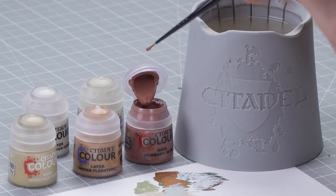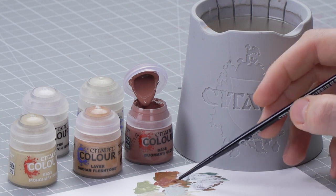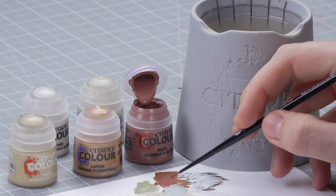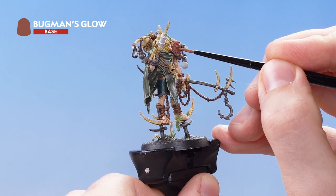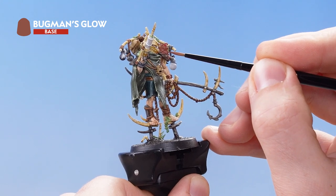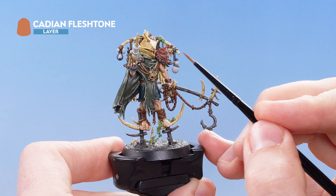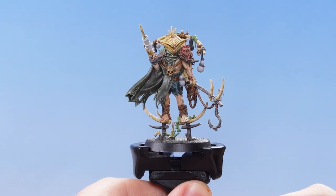Getting a dollop of Bugman's Glow onto the palette and thinning it with a little water, we're looking to re-layer over where we've painted the toad, making sure to keep the Bugman's Glow over the raised details and not get it into any of the recesses. With Bugman's Glow now reapplied, the next thing is to use Cadian Fleshtone just to pick out some of the features. With that stage complete, the toad is now fully highlighted.